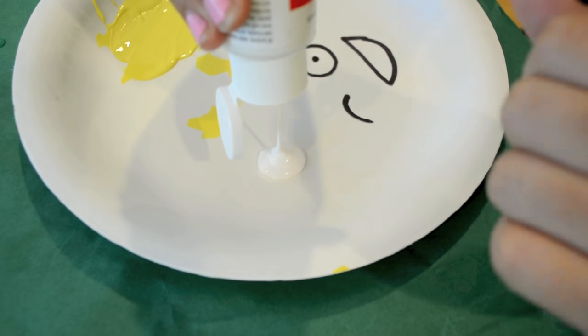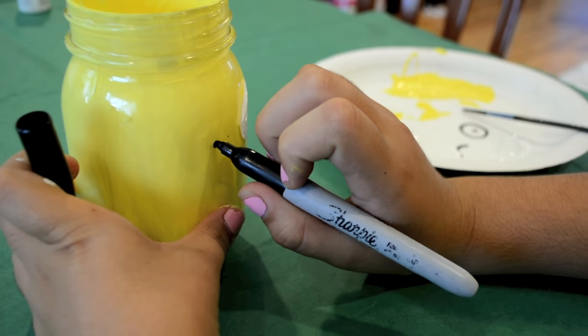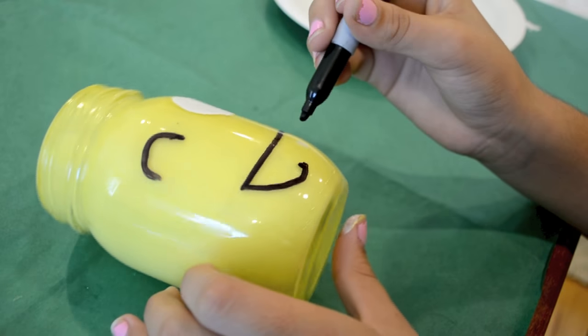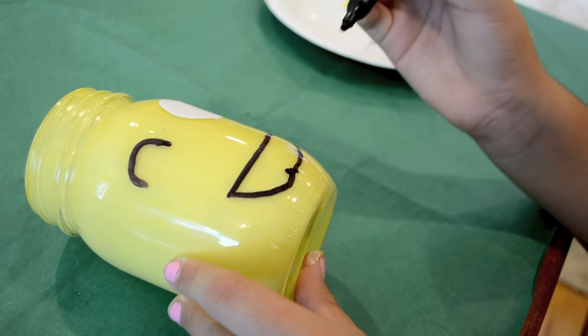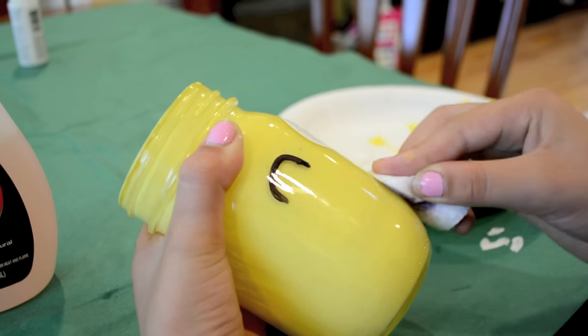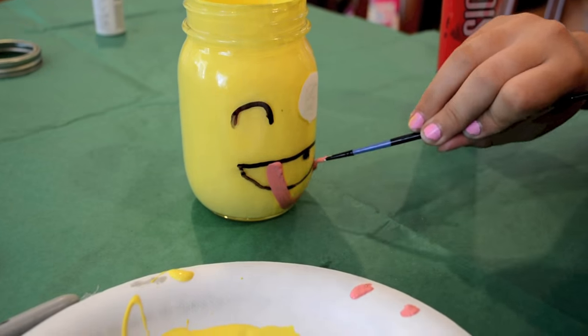Next I got some white acrylic paint and painted a circle for the eye. Then I drew a half circle with a sharpie, and then a mouth with a sharpie. I kind of messed up a little — if you mess up like I did, you can use nail polish remover to remove the sharpie.